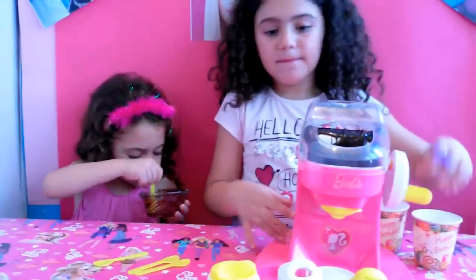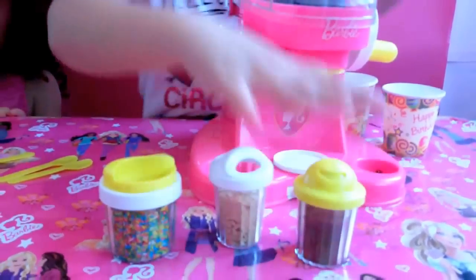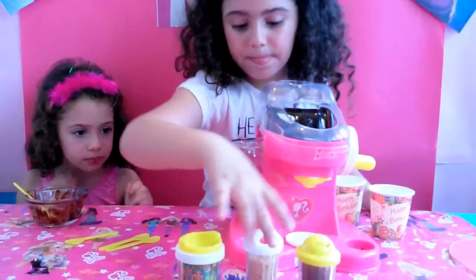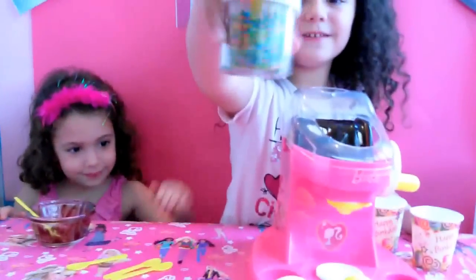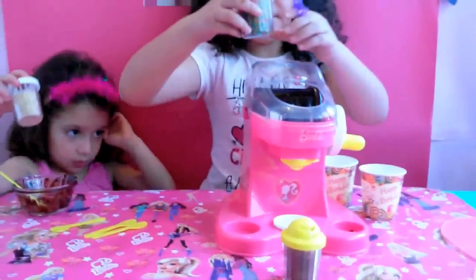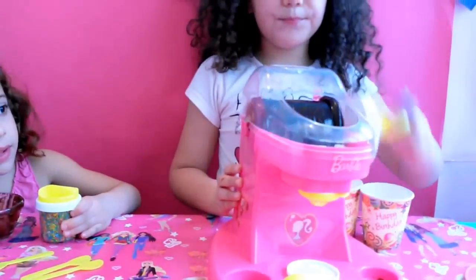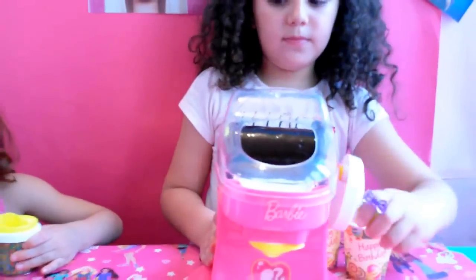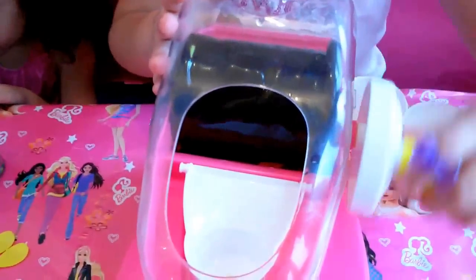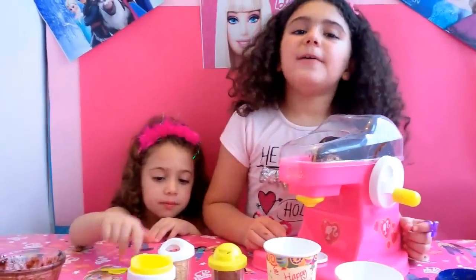Now I'm going to whisk it to be ready. Now it's ready. Now I have chocolate powder, cookies, and sprinkles. Now let's put them in the ice cream. The ice cream is starting to freeze. It's going to be ready.